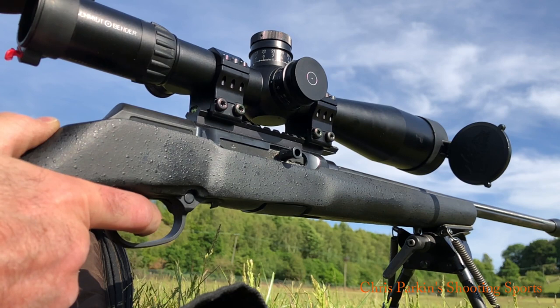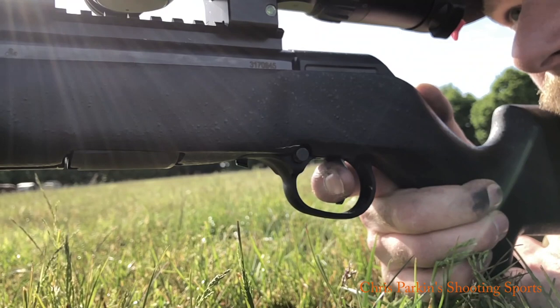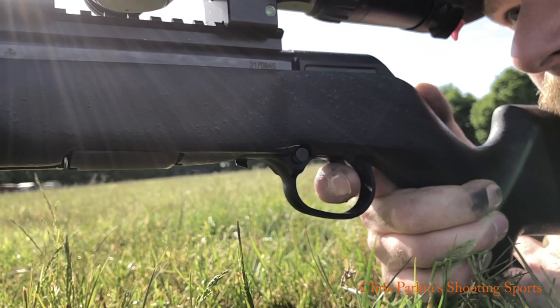If the Savage has a weak spot it's definitely the trigger. It says it's adjustable but it's only adjustable for weight — you've got no adjustable pull or anything like that. It does have quite a lot of creep, so watch the video closely and you'll start to pick up the secondary noise as the secondary movement in the stage between the silver blade getting pulled all the way in and the final squeeze through the break point. Watch this carefully — you can see that slight creep in the trigger.